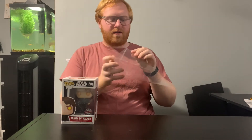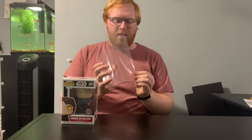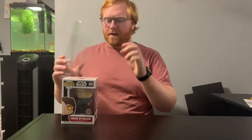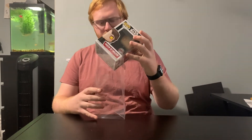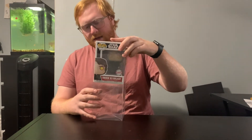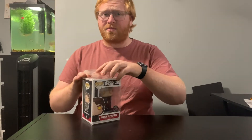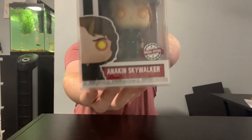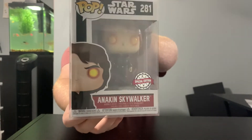Right now I'm just going to unfold and get this pop protector all in working order, and then I'm going to be putting in the Funko Pop. There he is with the protector on — I think he looks a lot better, a lot more safe. These pop protectors are really nice; it just makes them look so much more professional.